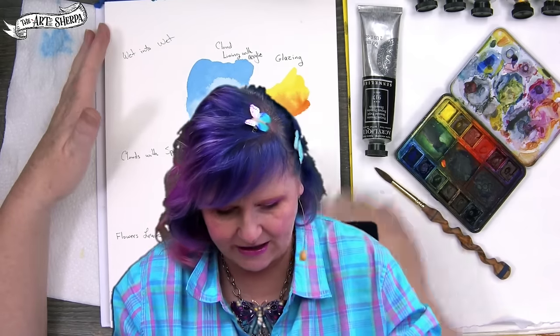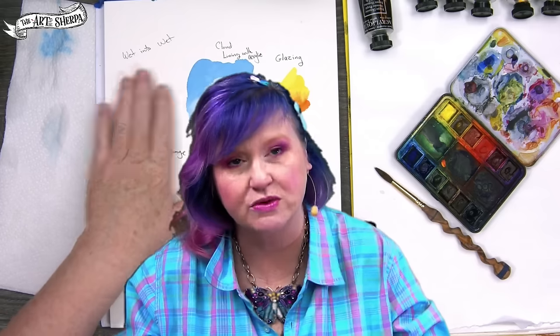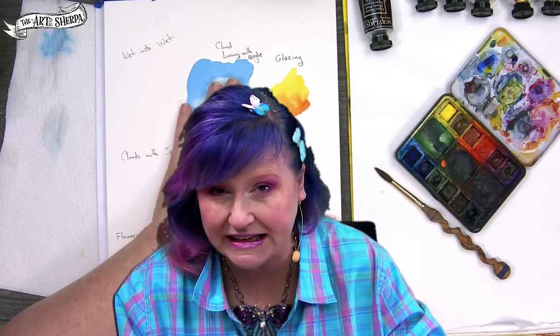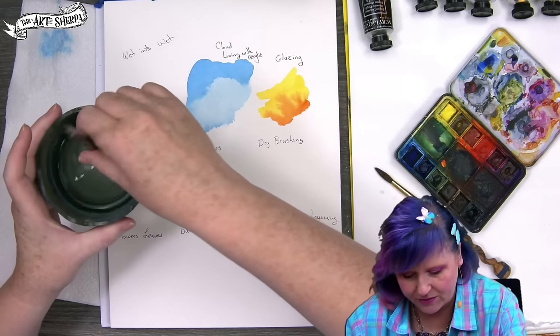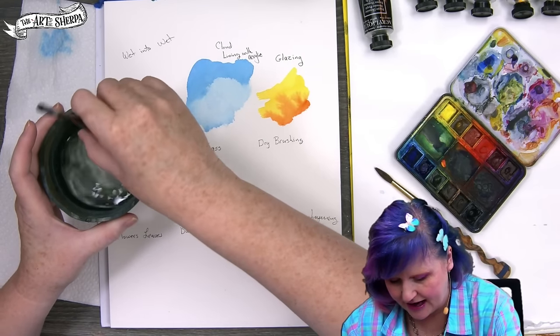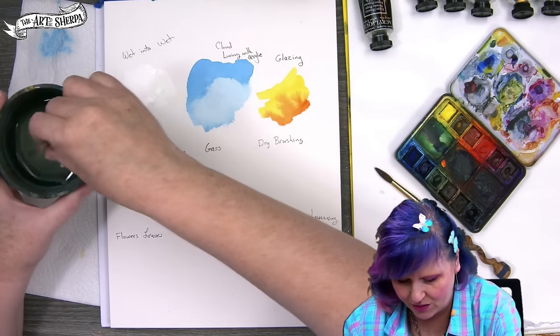I have here my little page and we're going to go into the basic wet-into-wet technique, because we're going to be using acrylic and watercolor on paper to achieve all of this. If you're not familiar with that, you can do acrylic and watercolor together on paper and it can actually have a pretty wonderful effect.